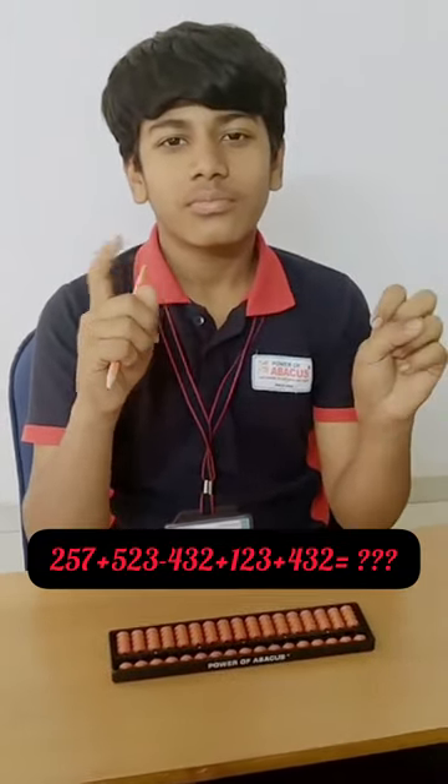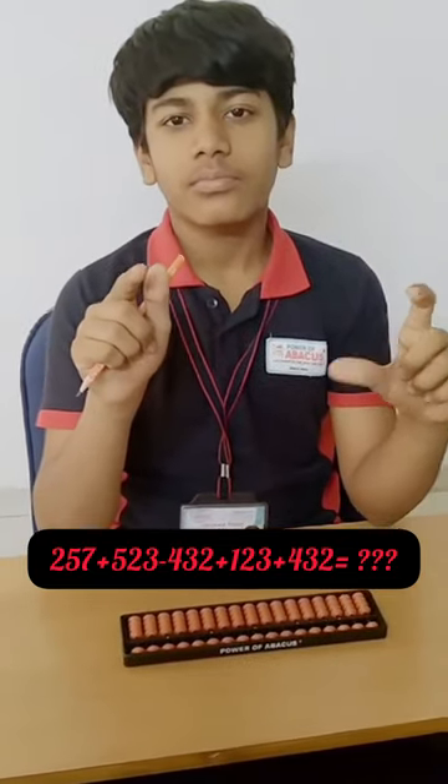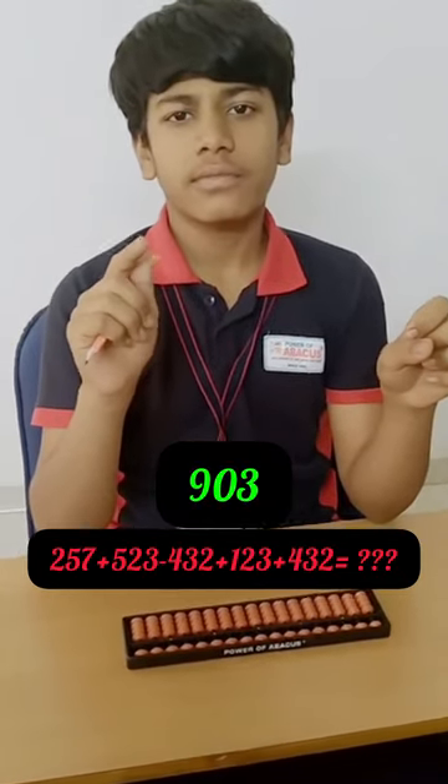Okay. Start. 257, 523, minus 432, 123, 432. Answer? 903. Correct.